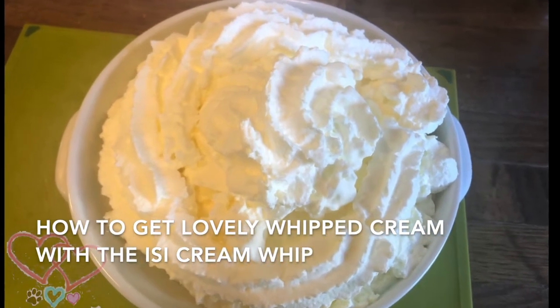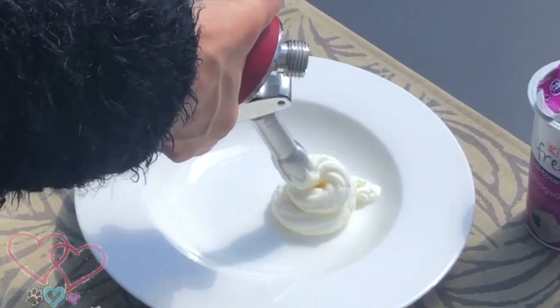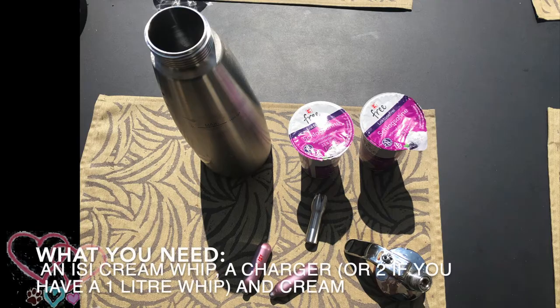Hi guys, welcome to our tutorial. Today we're going to be looking at how to make cream with the Easy Machine. This tutorial is especially for Claudia.